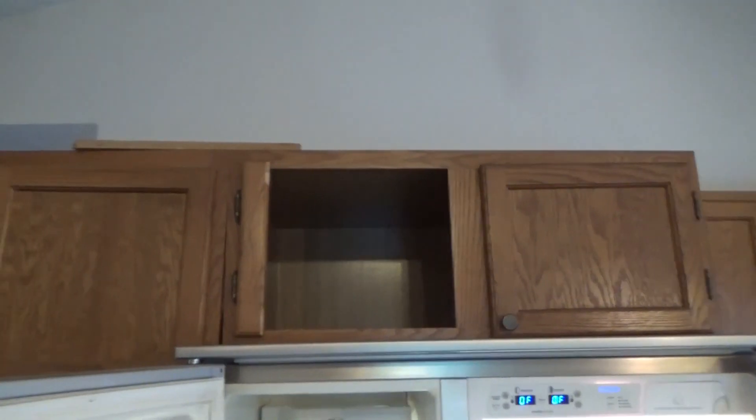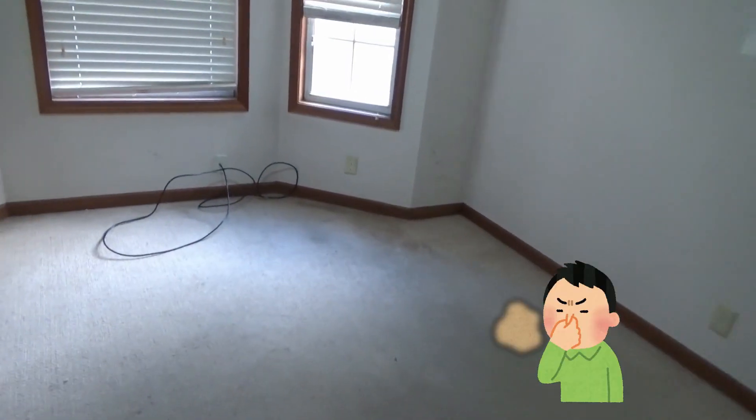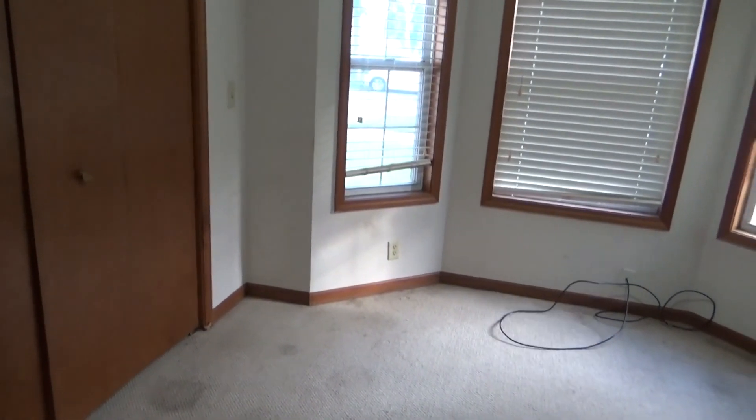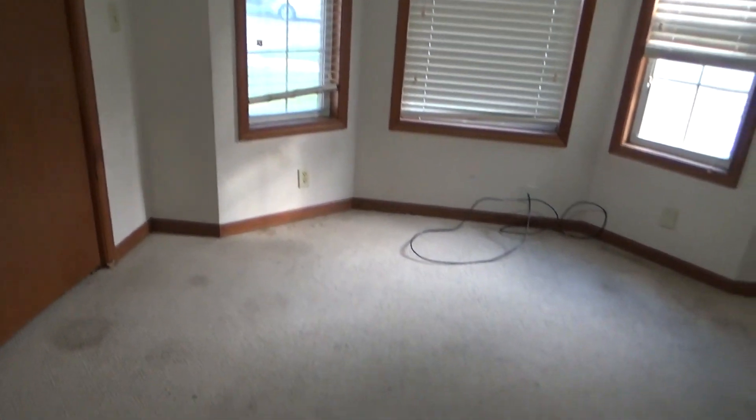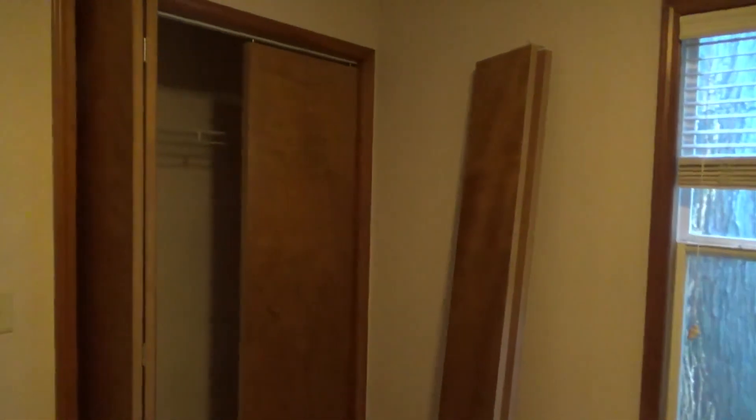Looks like we're missing a cabinet door up there. Looks like there's a smoke detector hanging. Check out the bedroom — oh man, it stinks in here. I know they had a cat, which was allowed, and I told them we were going to change the carpet out, but that's no excuse for having it urinate all over the carpet. Looks like something was hung right there. Second bedroom — looks like the cat did a little scratching in there. Looks like we've got one bi-fold repair and a big hole in the wall.